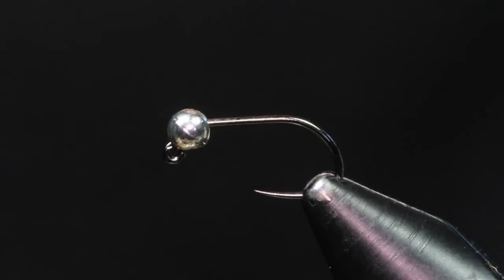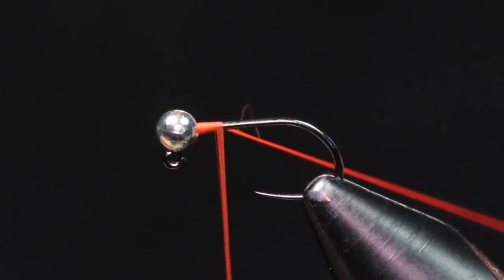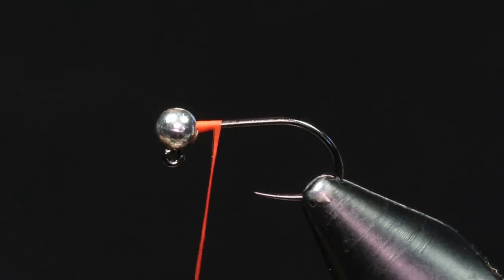The hook I have in the vise right now is a size 14 barbless jig hook. This is my preferred size I like to tie my egg patterns on. I have that paired up with a 3mm slotted tungsten bead in silver. The thread we're going to be using is UTC 70 denier in fluorescent fire orange. I'm just going to start my thread right behind that bead, building up a little dam and securing that bead in place so it doesn't rattle around.